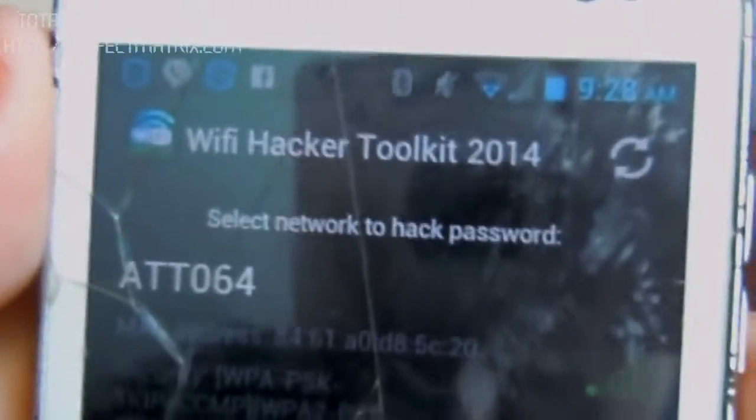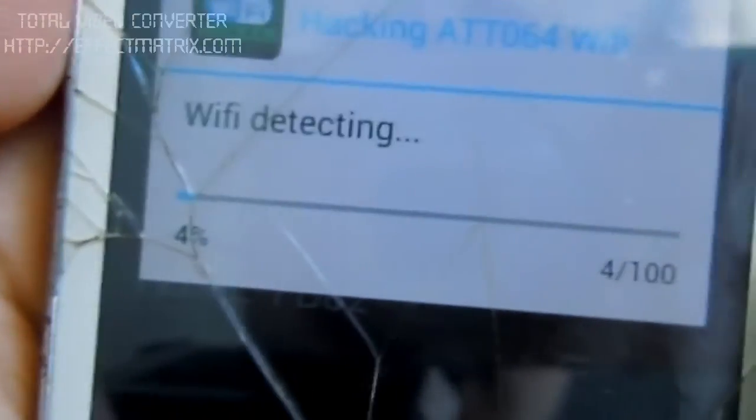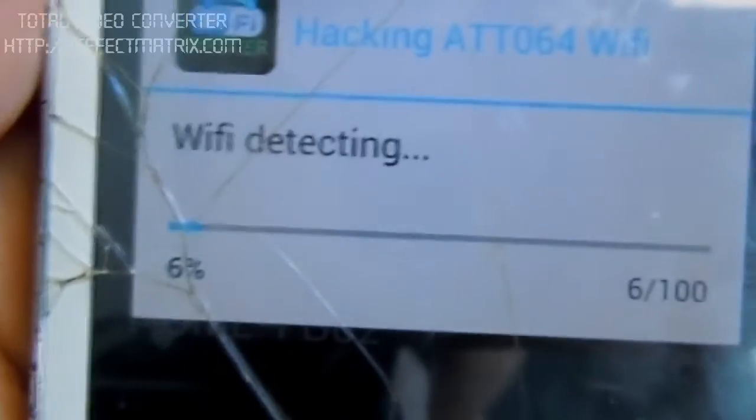As you can see, there's a lot of Wi-Fi networks here. Select one — it's detecting the Wi-Fi, you just gotta wait until it detects it.